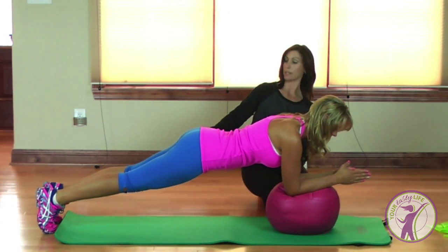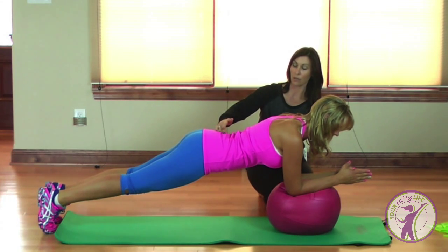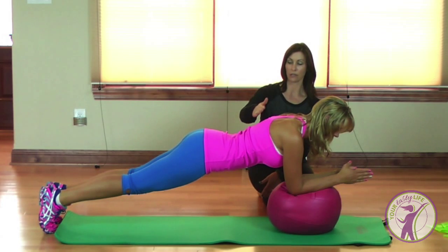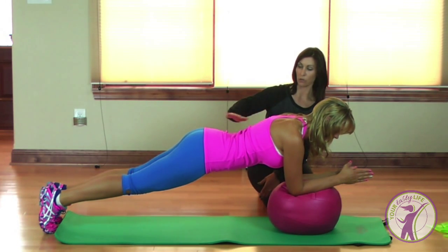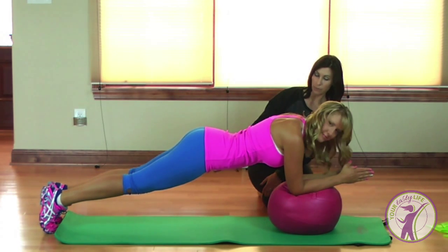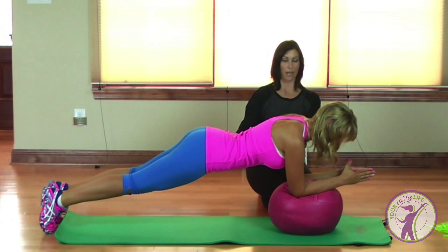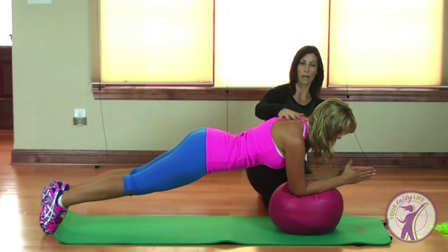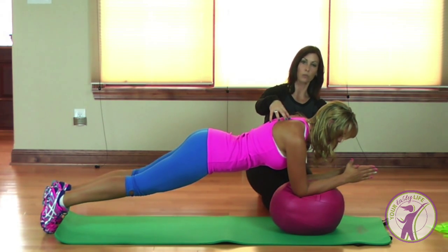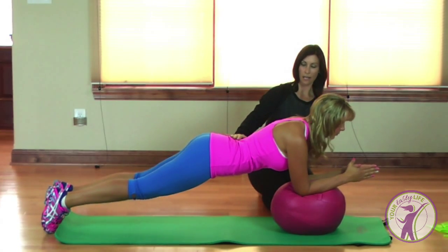This is perfect, Lisa. You want to make sure that your hips don't sink — keep that back pulled up without too much of a sway. You want to keep those hips square to the floor, like Lisa's doing, and keep that back nice and strong. You don't want to fall in between those shoulder blades — keep that back tight and breathe.